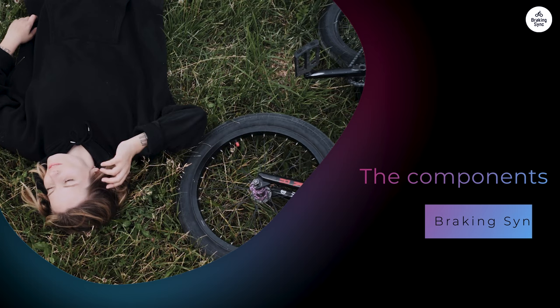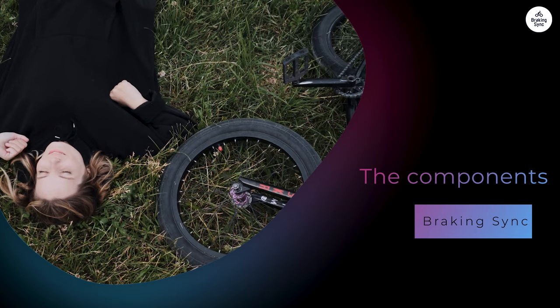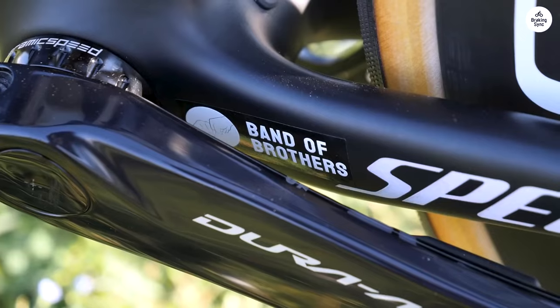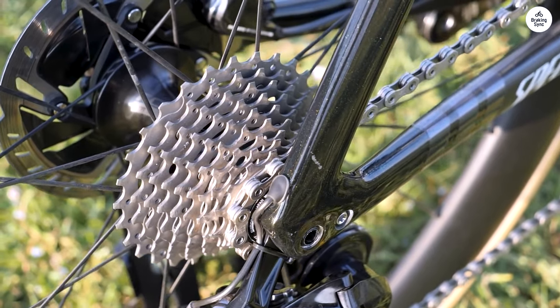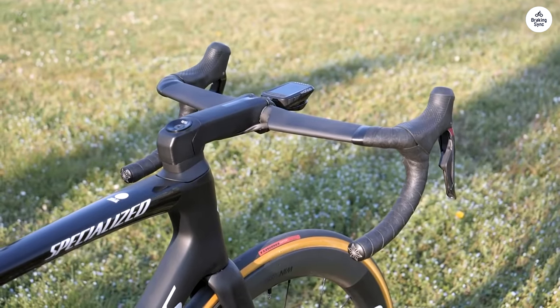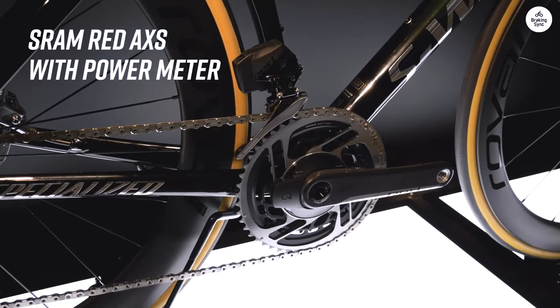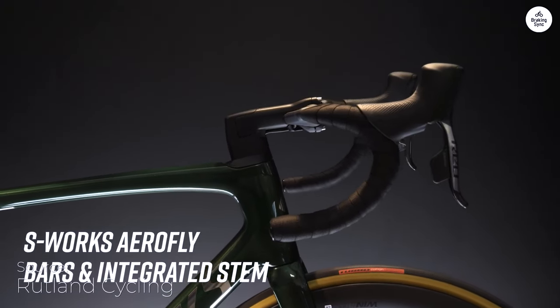The components on the Tarmac SL7 are top of the line. This bike comes with Shimano's Dura-Ace groupset, which includes the shift levers, the derailleur, the cassette, and other crucial parts. The Dura-Ace line is Shimano's high-performance set, offering reliability and efficiency. This groupset is known for its smooth shifting even under pressure. When climbing or sprinting, shifting gears is easy and responsive – there's no lag, which matters a lot in race scenarios where even a second's delay can affect performance.